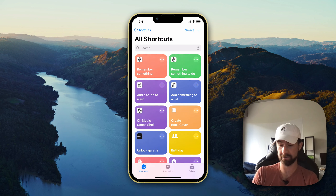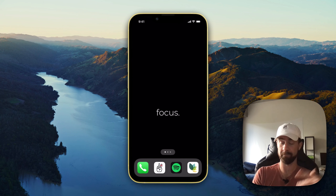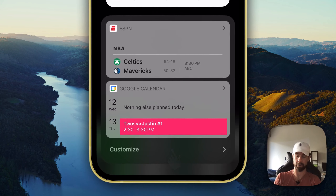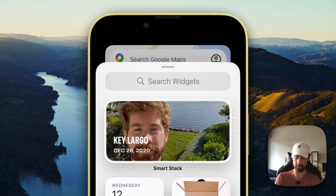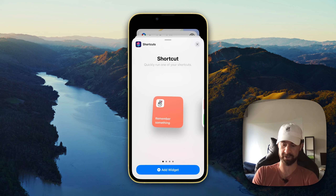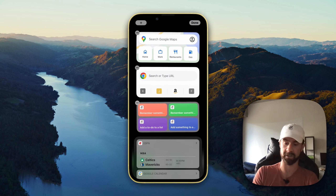Now that we've changed the colors of our shortcuts, we're ready to add them to our lock screen and also to — I honestly don't entirely know what this is called — the left side of your iOS screen. Open up your phone, swipe to the left, click 'Edit' in the top left-hand corner, and then search for the Shortcuts widget.